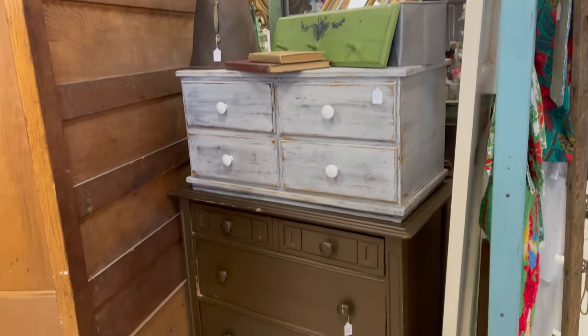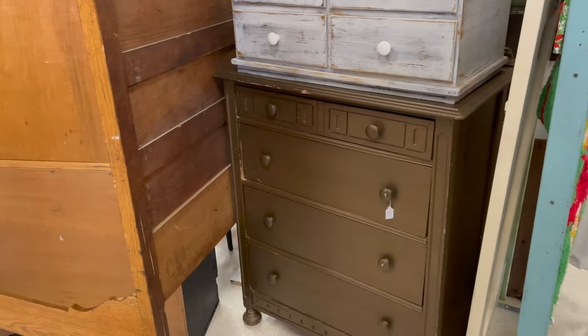The drawer cubby is of course stackable, and we have another medium base underneath it.